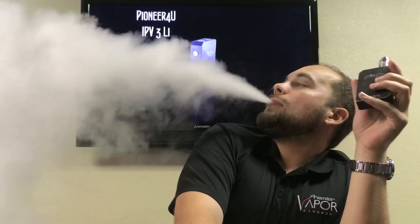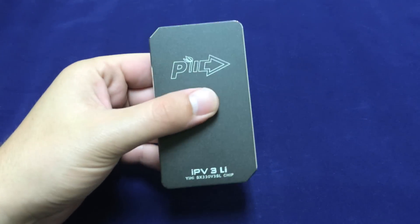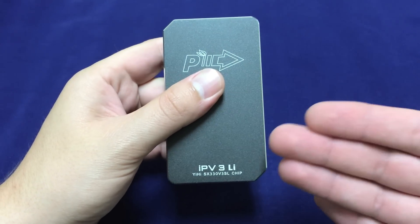Temperature control is a little bit different, and we'll get into more of that once we go up close. Welcome to the up close and personal portion of this review for the IPv3 Li.